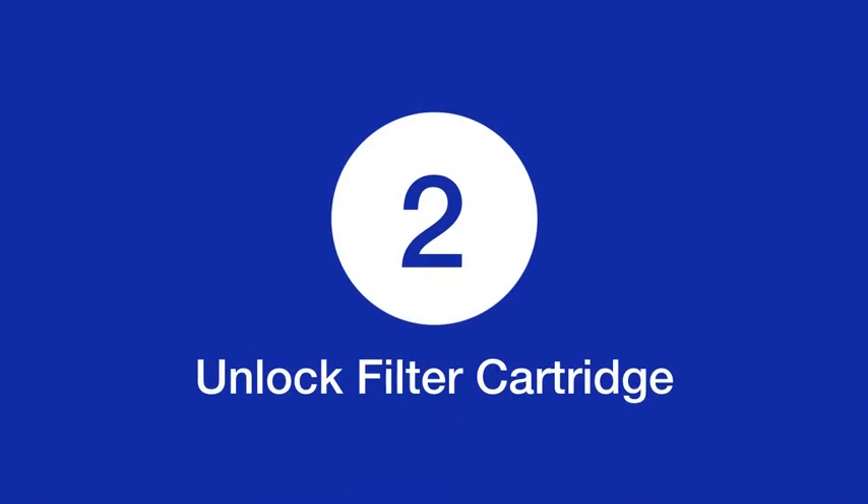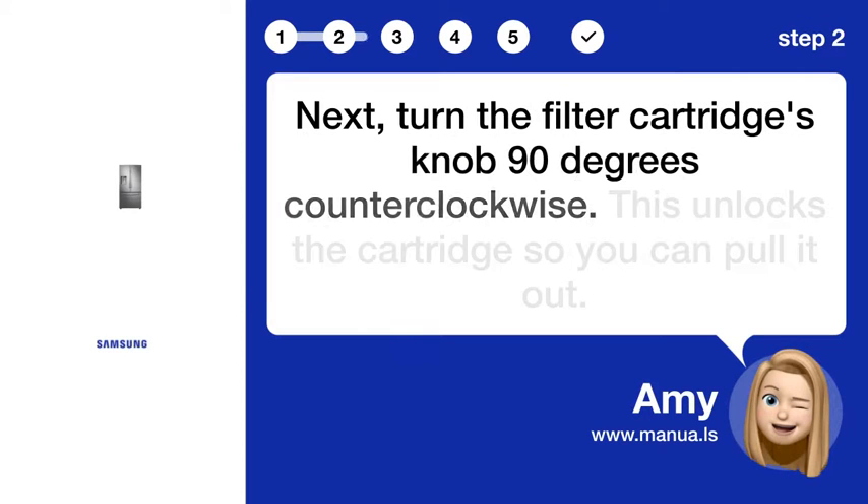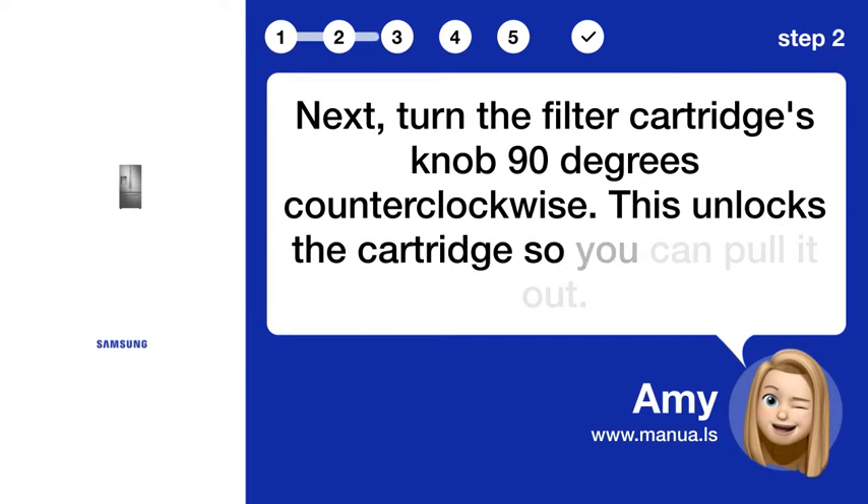Step 2: Unlock filter cartridge. Next, turn the filter cartridge's knob 90 degrees counterclockwise. This unlocks the cartridge so you can pull it out.